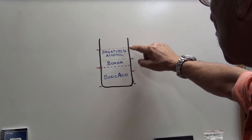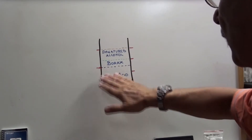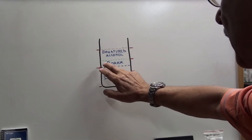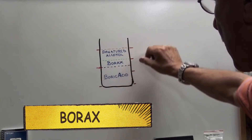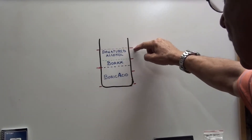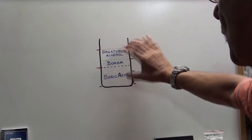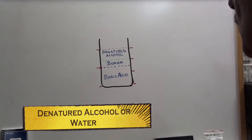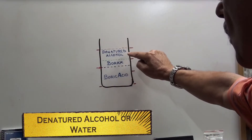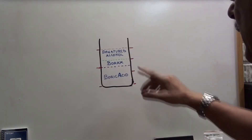On the other side, divide it into thirds — one, two, three thirds. Fill up half of that container with boric acid. Then put borax in the next third. The rest, up to the top, you fill with alcohol, then mix it very well — and that's how it works. You could also use water instead of alcohol — same amounts — and it will do exactly the same work.